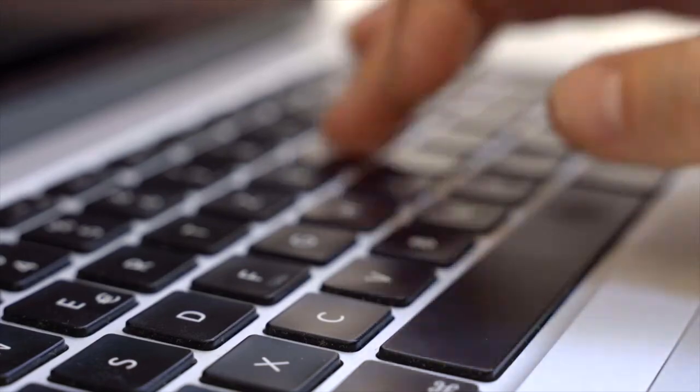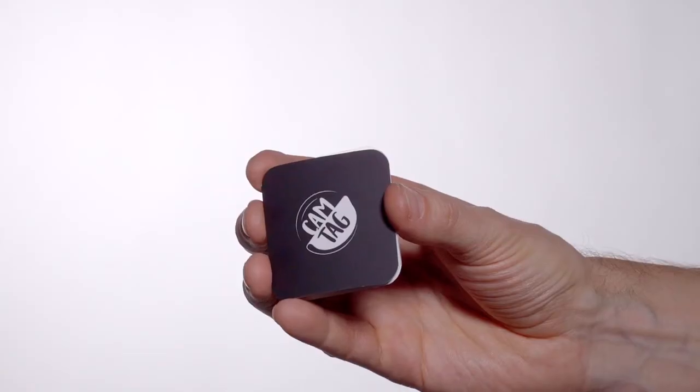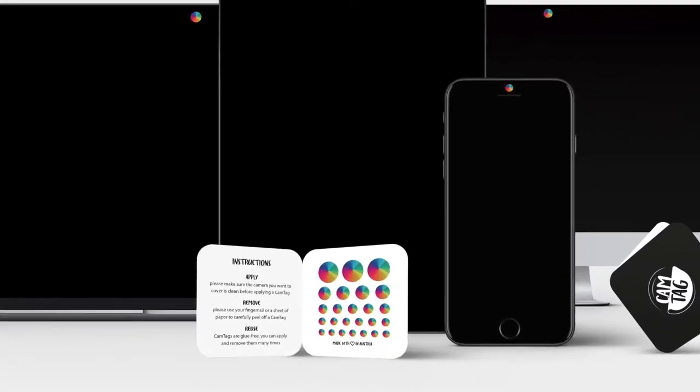I searched for a product that would allow me to protect my privacy by disabling the cameras on all my devices. I wanted beautifully designed reusable camera stickers that would fit perfectly on my phone, tablet, laptop, and desktop computer. I couldn't find what I was looking for, so I developed a solution myself. Introducing Camtech — a set of 25 privacy stickers that come in five sizes to cover the built-in cameras on all your devices.